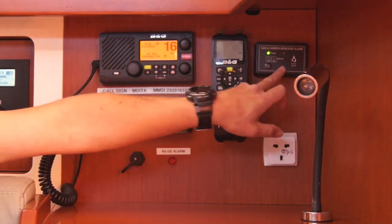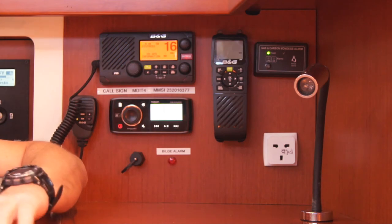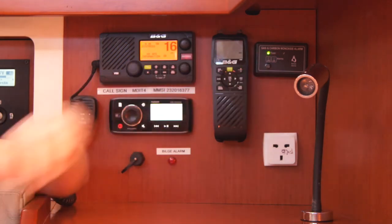Over here we have a carbon monoxide detector as well, just to keep you aware of that. If that goes off, just press the hush button and see if it stops.